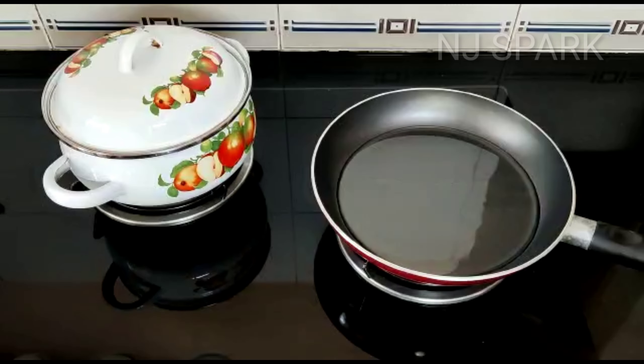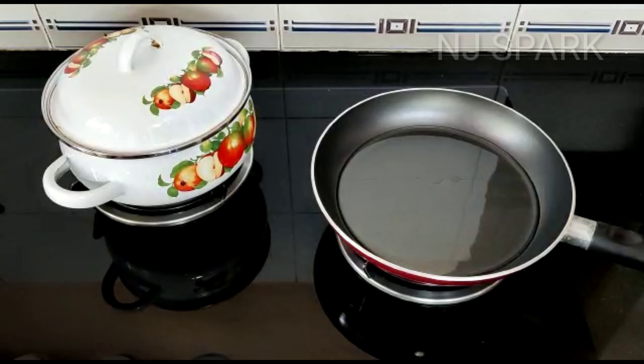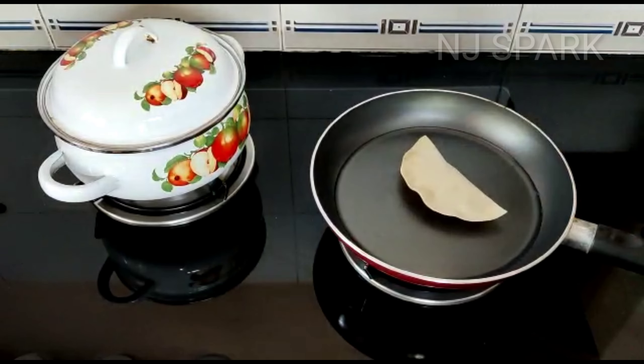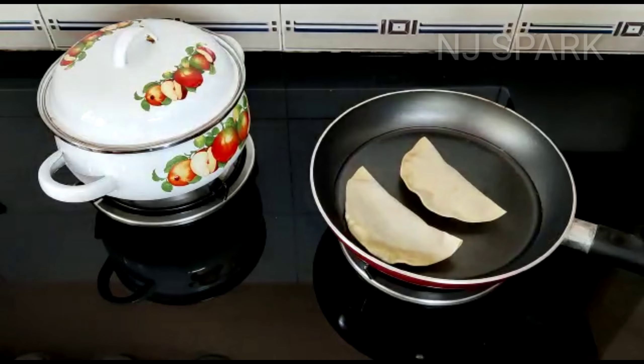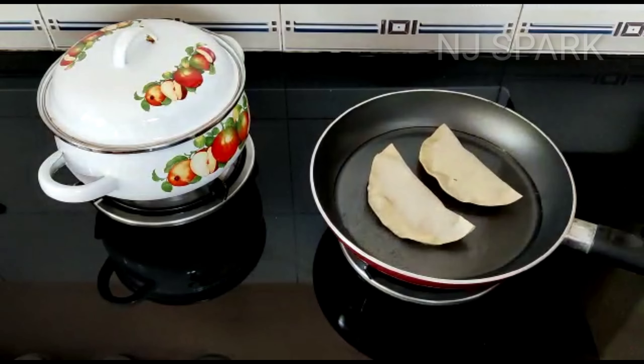I will fry it. We will put it in a pan for shallow fry. Put it in for half an hour and fry it.